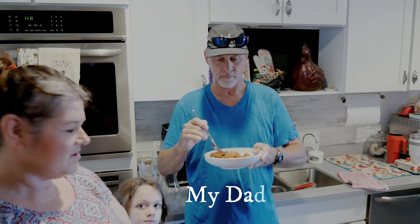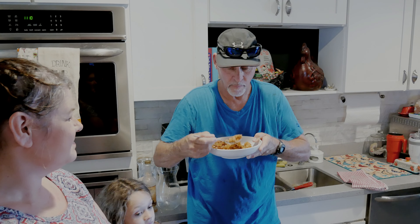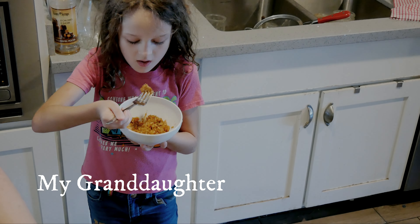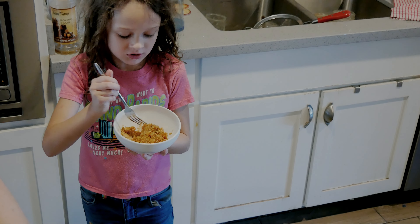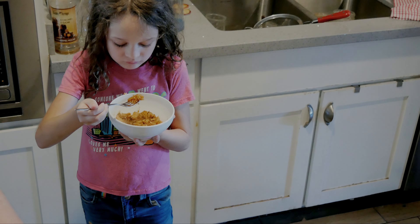Okay, got a taste tester for you. Let's check this out. Let's try it — there's my next taste tester. Look at that! Mmm! You like the chicken? I knew she'd like the chicken the best.